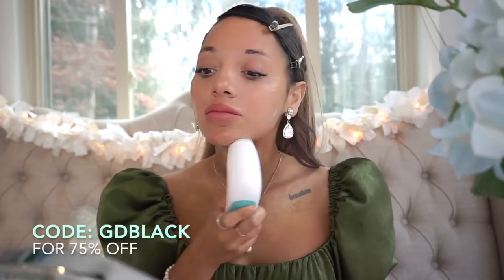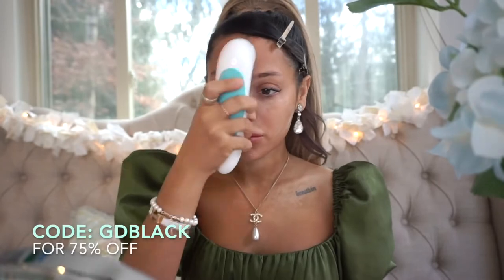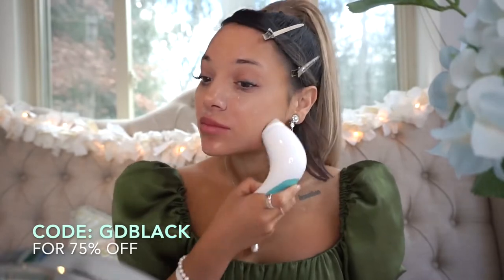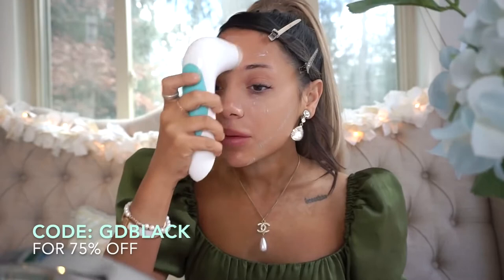You can use my coupon code GDBLACK for 75% off. I always recommend using that code because a lot of the comments are always asking how I have such clear skin, and this is truly the only reason. For those of you who've stuck around for years, this was the first brand to ever sponsor me, and I actually reached out to them. Now look at my skin — I always just want to do nice things for you guys and help you out.